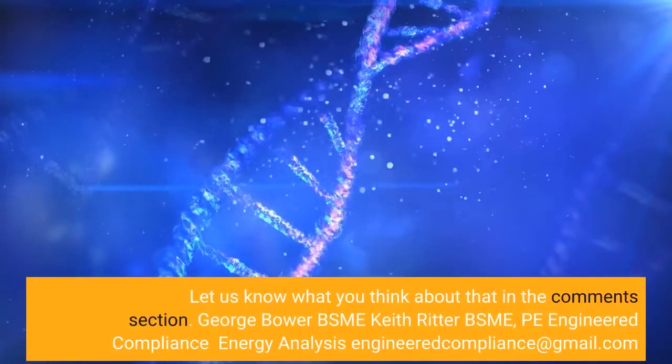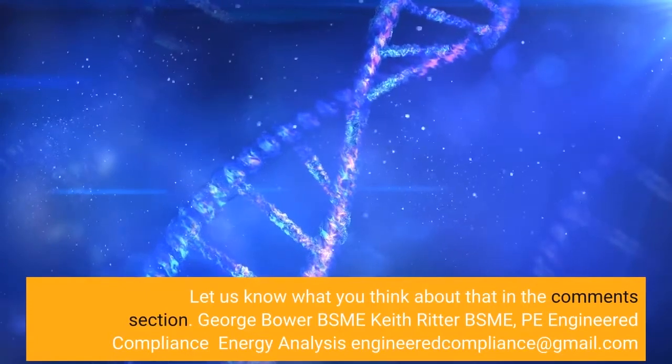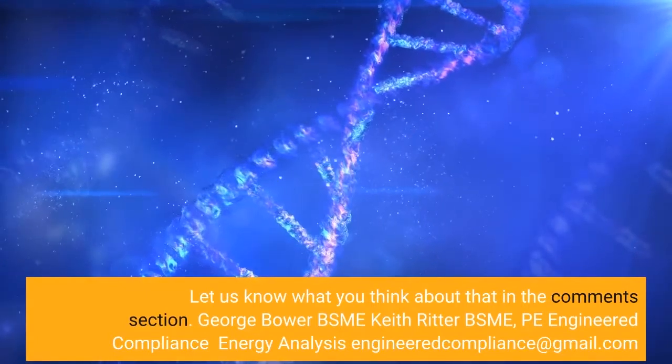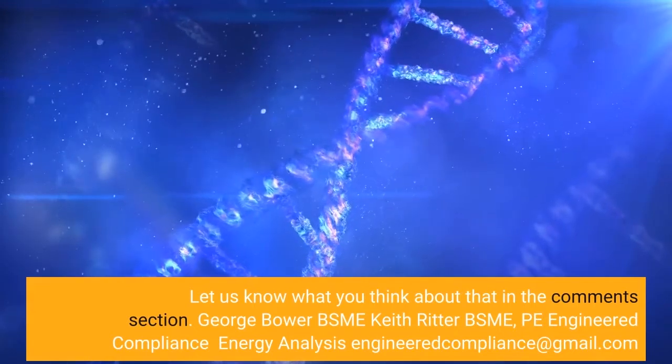Let us know what you think about that in the comment section. — George Bauer, BSME; Keith Ritter, BSME PE; Engineered Compliance Energy Analysis; engineeredcompliance@gmail.com.